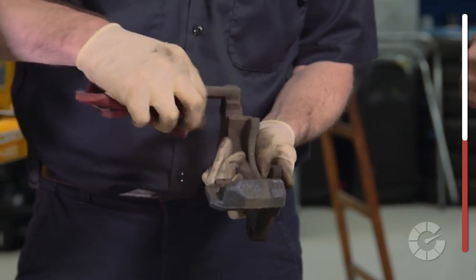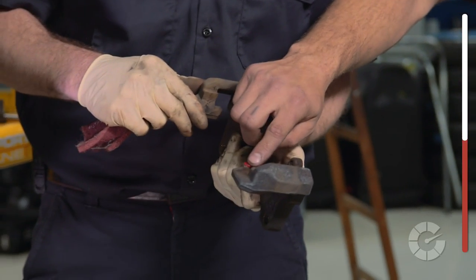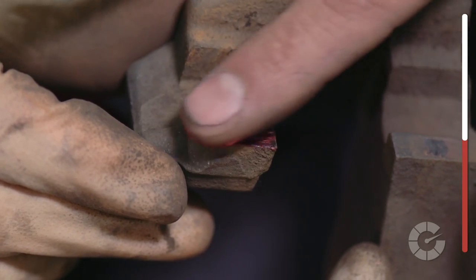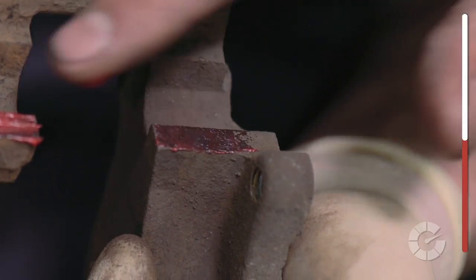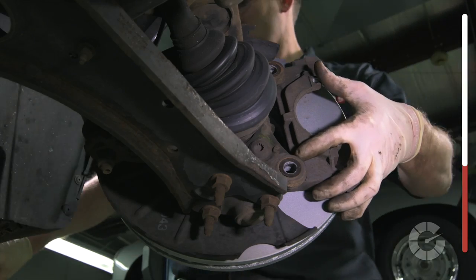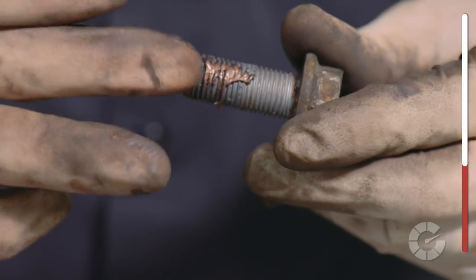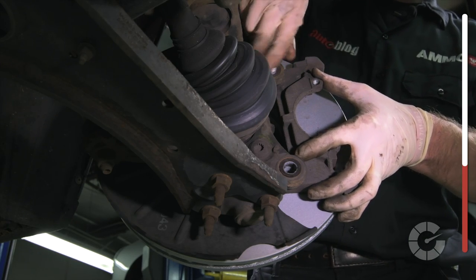Next, clean the caliper holder quickly with a Scotch-Brite pad and add a little bit of grease to the areas where the outer metal shims touch the caliper and the piston. This is done to help minimize squeaking and potential seizing in the future. If you're using original equipment that came with the car, your torque specs will be in your manual. However, if you're using aftermarket parts, the bolts and the type of threading may be different, so consult your manufacturer for specific torque specs.